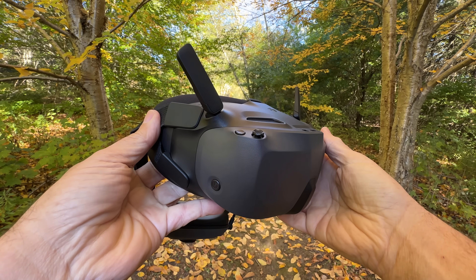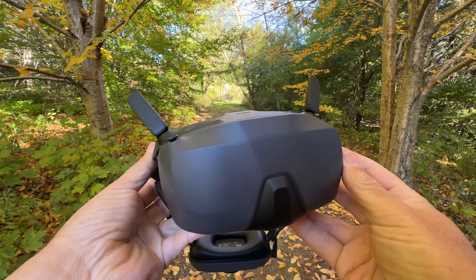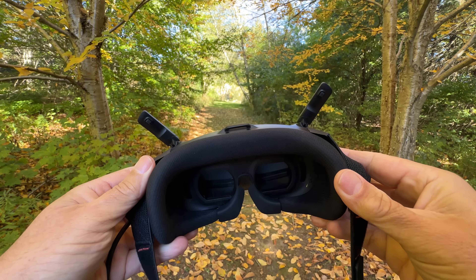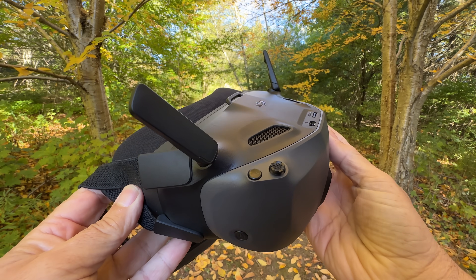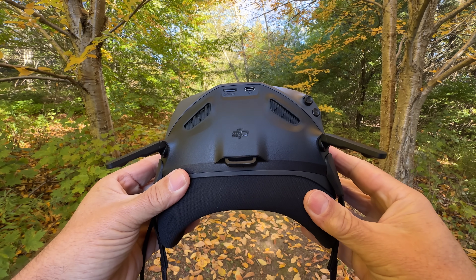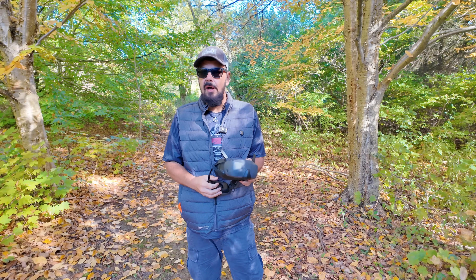Looking around the goggles, we have two fold-out antennas at the top. At the top we also have a spot for a memory card if you want to get a screen recording, and we have the USB-C for charging and firmware updates. Off to the right-hand side we have a joystick for changing settings and a back button, and on the side we have our power button also used for pairing. This also has a defog mode — you can access it by swiping down from the top and there's an option to turn on defogging.